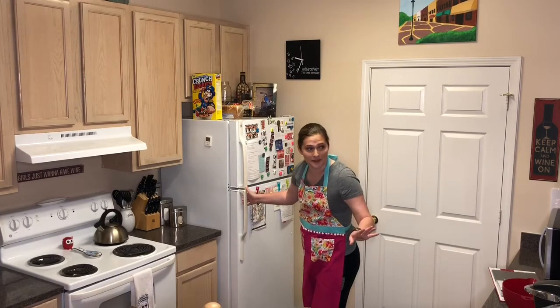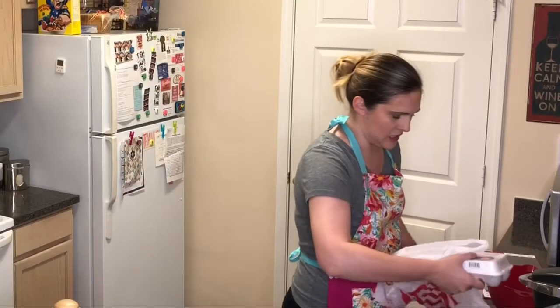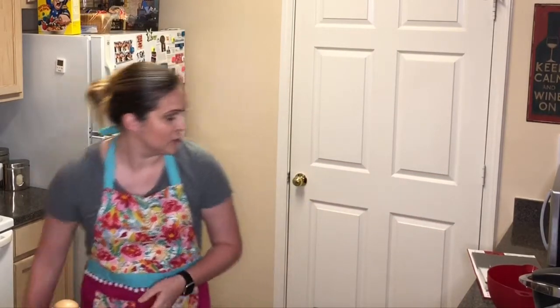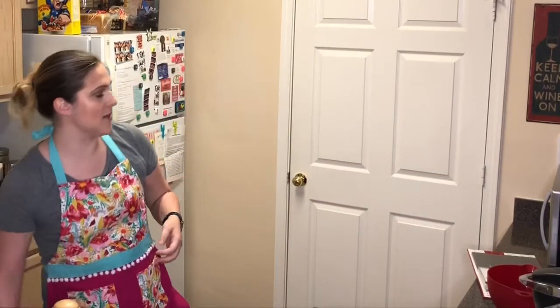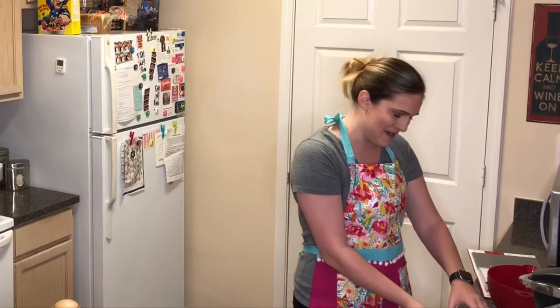I'm sure the sound isn't picking it up but it's thundering really loud outside. This recipe calls for one egg and I had to buy 12, so if you want to put recommendations for good egg-related recipes in the comments so I can use the rest of these, that would be A++.